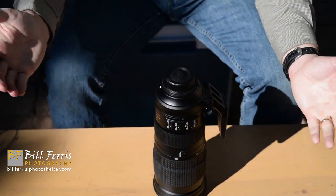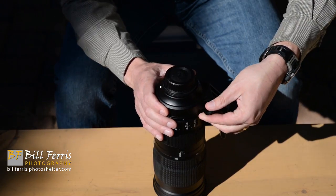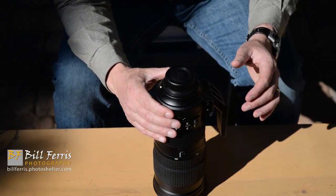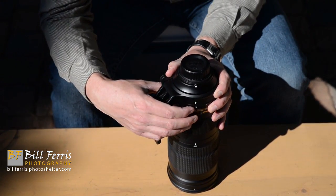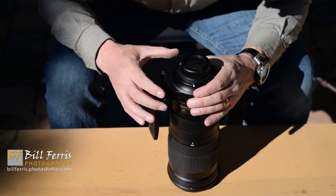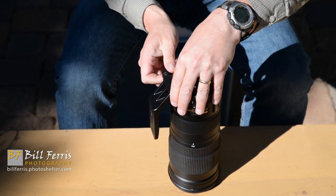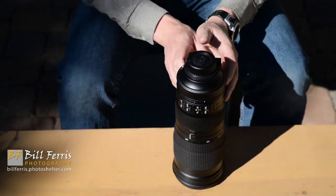There's one more control to discuss — how to remove the tripod collar. Loosen the collar lock knob. It's not hinged, so it doesn't come off by opening a hinged ring. Instead, once the lock knob is loosened, rotate the tripod collar so the indicator with the caret aligns with the second indicator, and the collar slides right off. With them aligned again, it slides right back on. Those are the controls for the Nikon 200 to 500 millimeter f5.6E zoom lens.